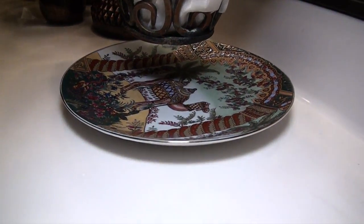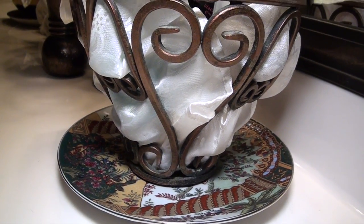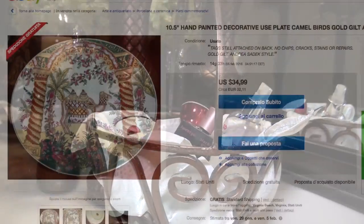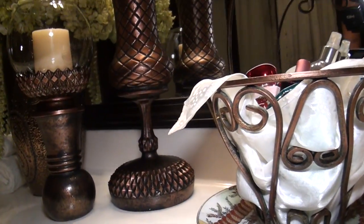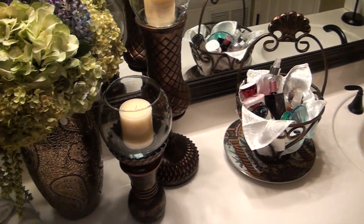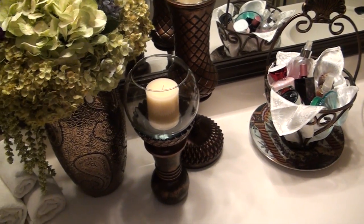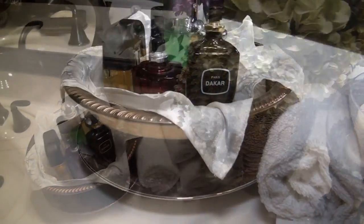I found a couple of beautiful exotic hand-painted gold gilt plates at Goodwill. I saw one like this on eBay for $35 but I got these for a great deal at $2 each. I'm placing one on each end of the counter to hold my bronze basket filled with my lotions and perfumes, and this bronze bowl filled with my husband's cologne.